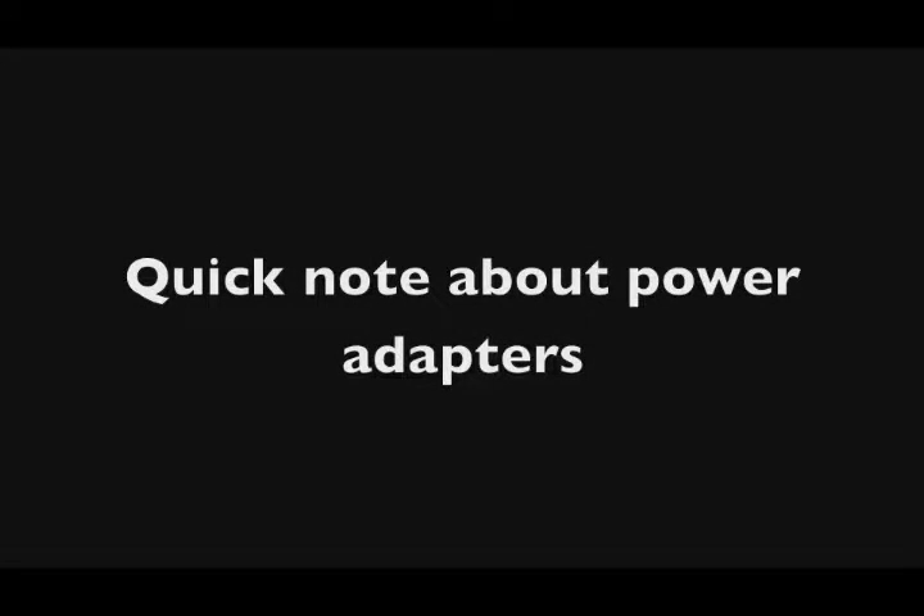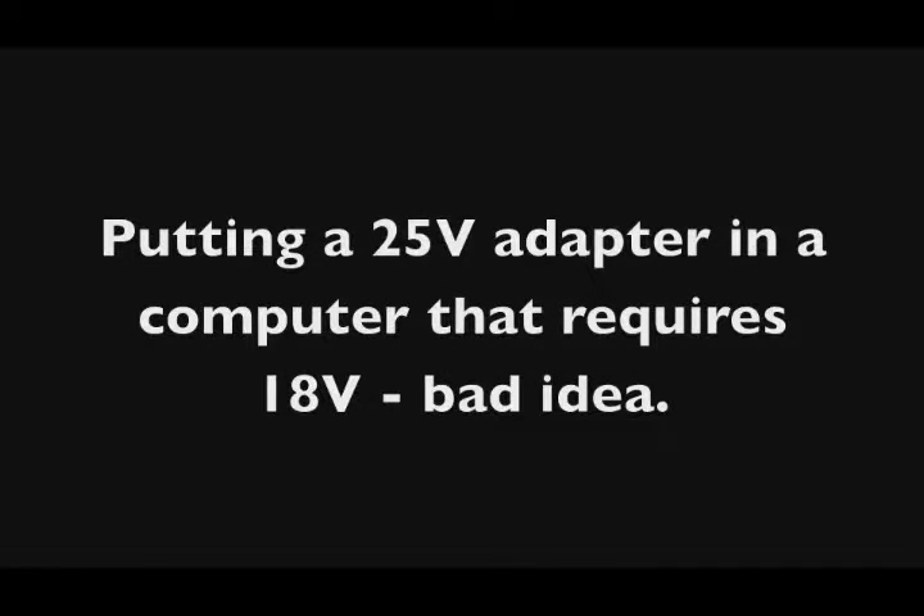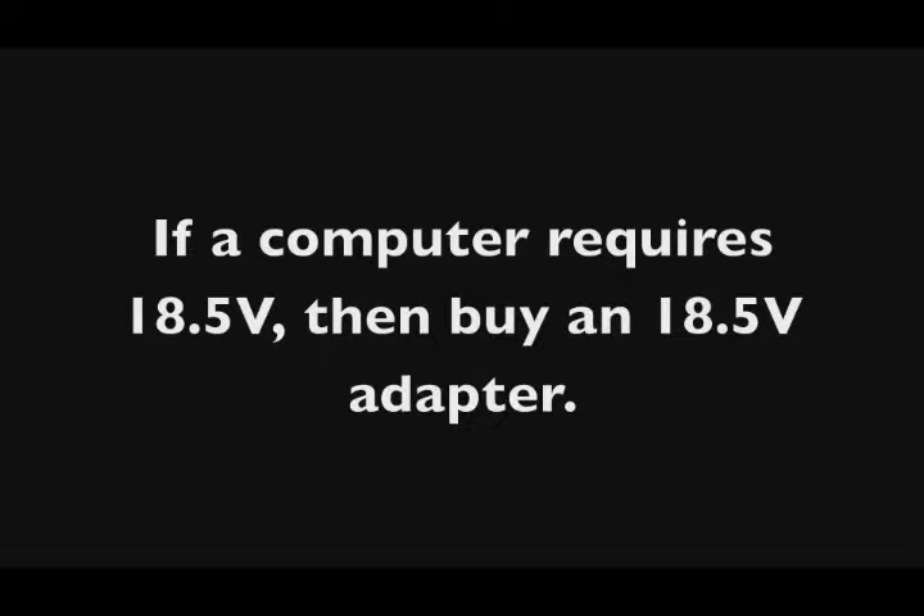There's one more thing about power adapters: the amps on an adapter you buy can be higher than what is required. For example, if a computer requires 3.5 amps, you could get one with 6, 7, or even 20 amps — that will still work. The thing you don't want to be wrong is the volts. You can't put a higher voltage power adapter on a computer not rated for it — you will fry it. If you hook a 25-volt adapter to a laptop rated for 18 volts, you'll probably fry the motherboard. The volts must stay the same; you can go higher on the amps.